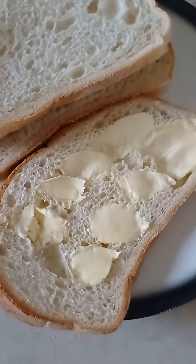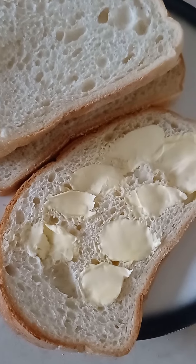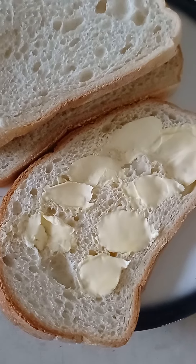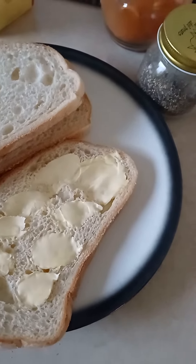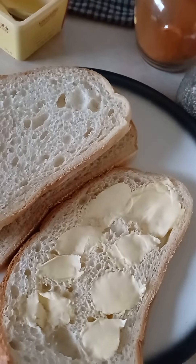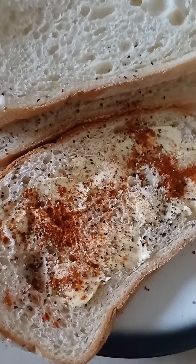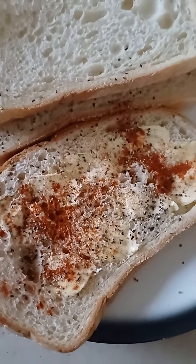So right here, put butter on the bottom bread and so on. Put some butter, salt, sweet paprika and pepper in there. That's how it looks. Now I'm going to put the other bread on top and do the same thing.